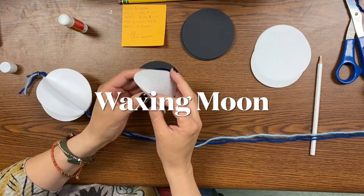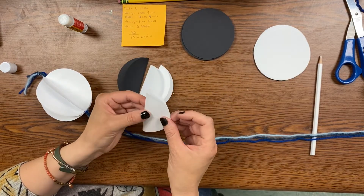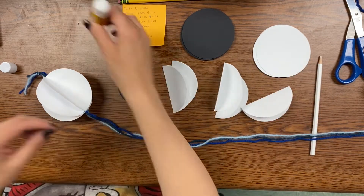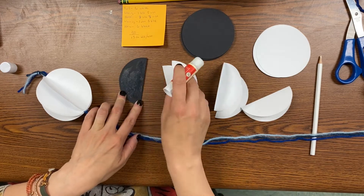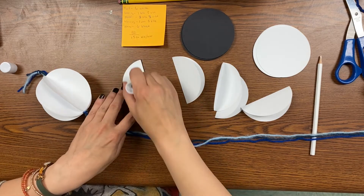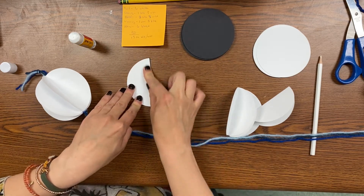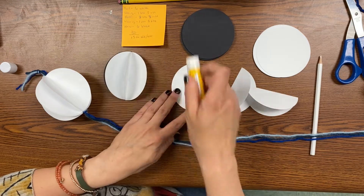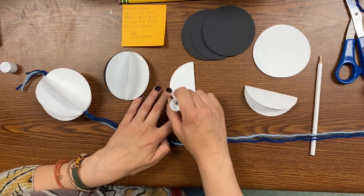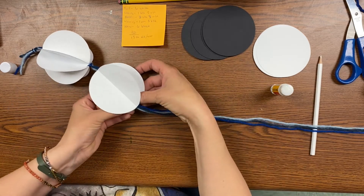Next we're going to do the waxing moon. For the waxing moon you're going to do one black and five white pieces — one black and two white on one side, and three white on the other side. Put them all together the same exact way by gluing one side, lining them up, and piling them on top of each other, three on one side and three on the other side. Be careful to always make sure they're lined up as much as you can. Get both sides all glued, and then put them on the string the same way you did the first one.